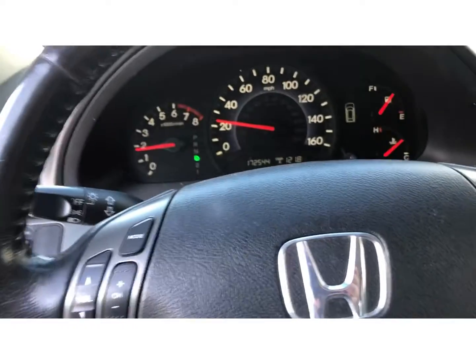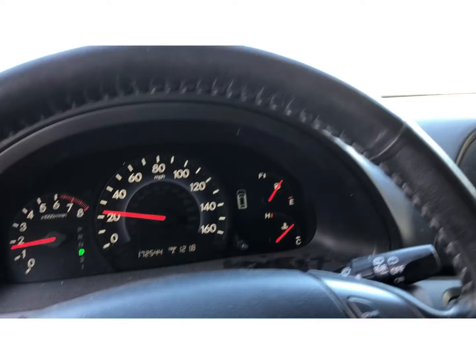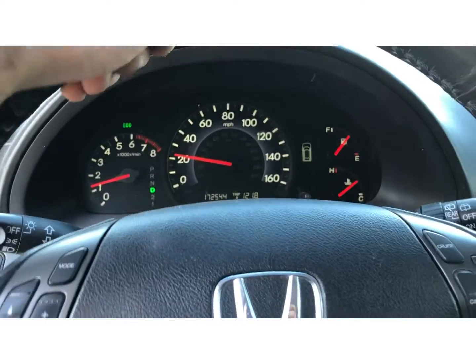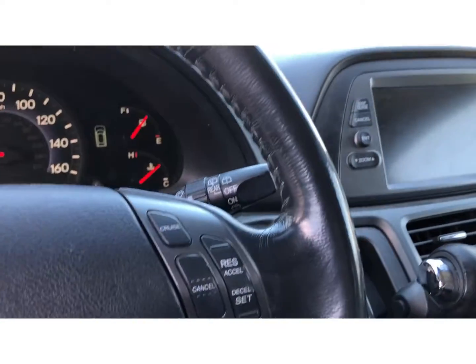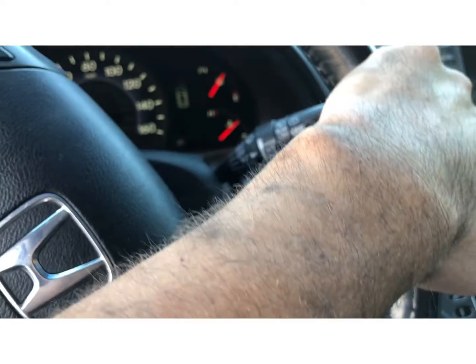This is Darren coming at you from High Impact Motorsports. Just got done doing a timing belt on this Honda Odyssey van, and just taking it for a nice test drive right now.